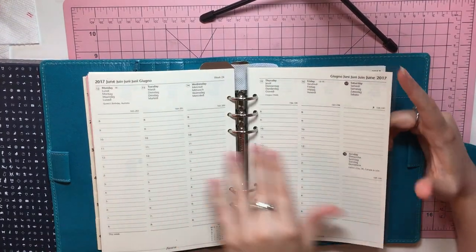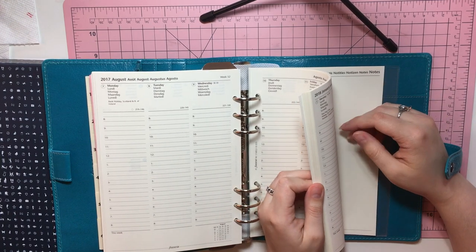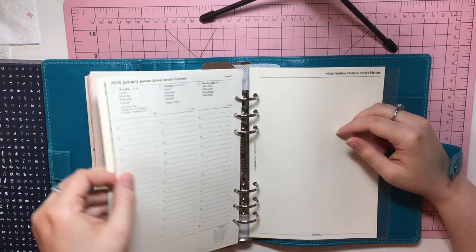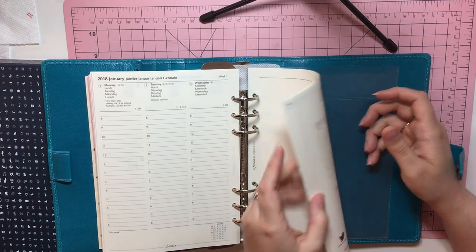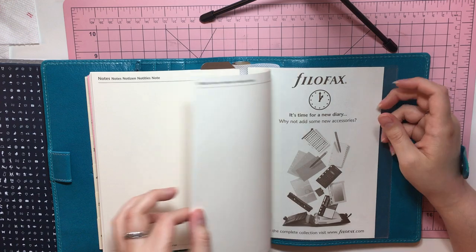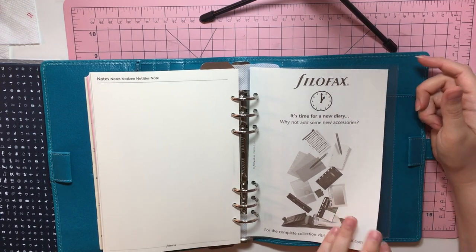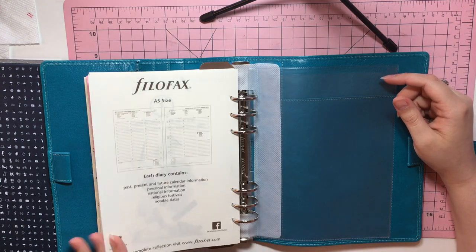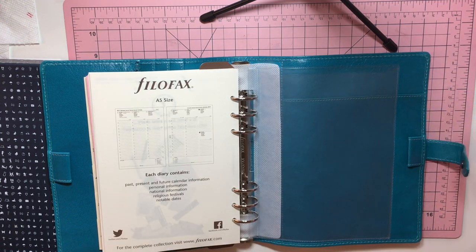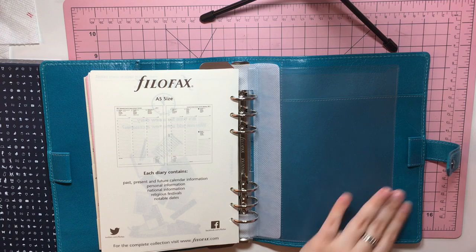I'll probably ask my coworker if she would like these. She got the horizontal, and I will probably offer her these in case she wants to try the vertical. At the very end, there are more blank note pages. And then they tell you about more accessories that you can buy on Filofax. And the fact that this is an A5, and everyone contains the past, present, future calendar information, personal information, national information, religious festivals, and notable dates — all of which we covered.